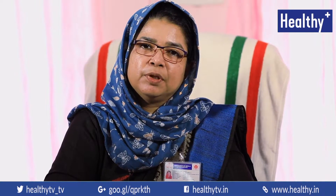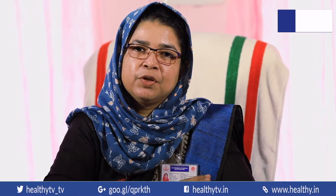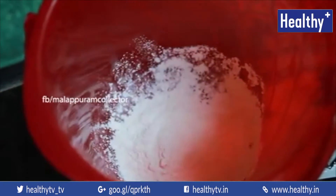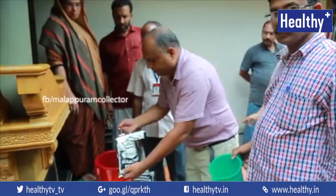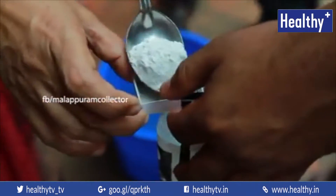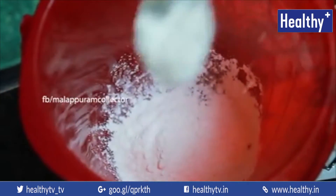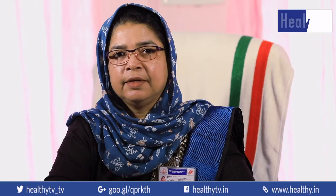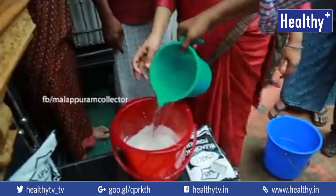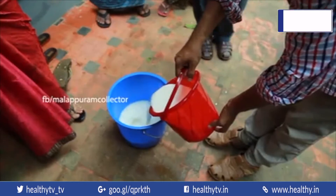For 5 grams of bleaching powder, we take a lot of teaspoons. We take only 5 grams of bleaching powder. We take a little bit with teaspoons and paste the brush. This is a whole lot of tea in each bucket.